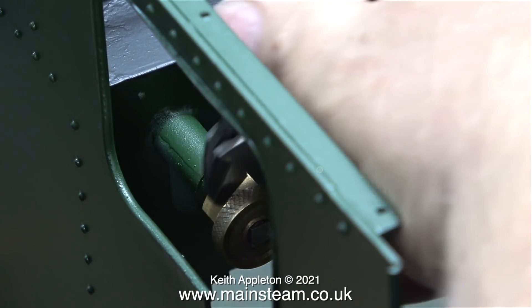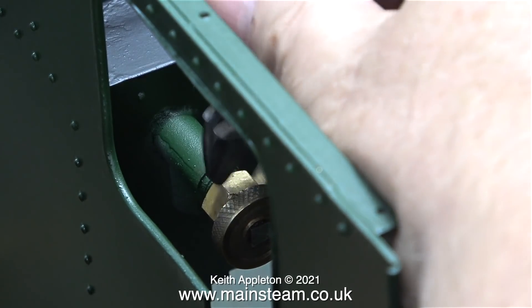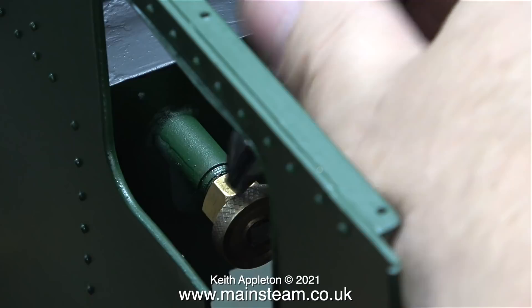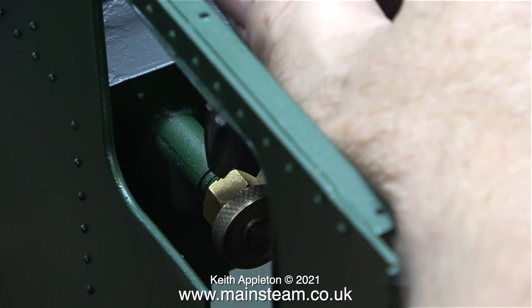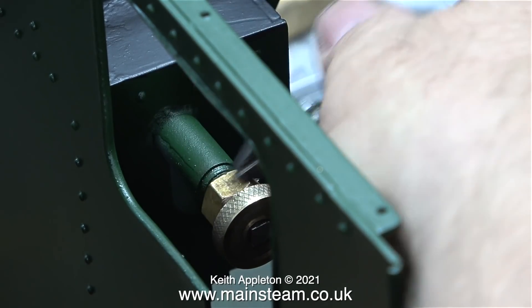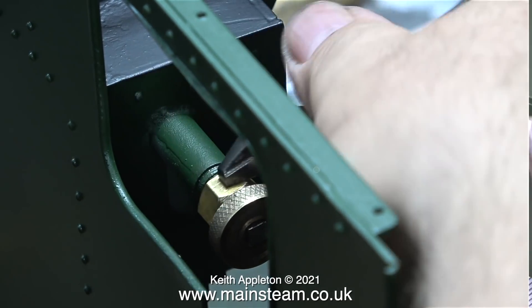This is the water bypass return valve to the tank from the axle-driven pump. The water pump driven by the axle obviously pumps water all the time, which would not be a good thing because it would just fill the boiler right to the top every time you ran the engine. Luckily you can open the bypass valve to let some or all of the water back to the tank, depending on how much water you want to go into the boiler.